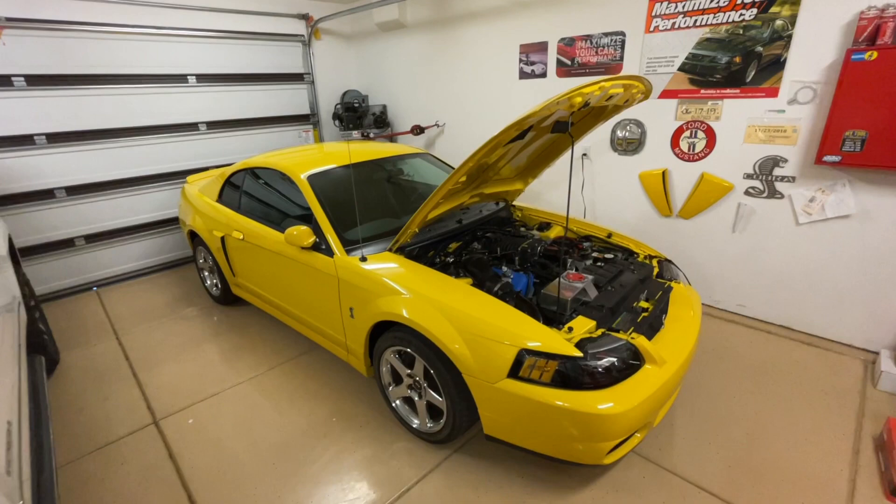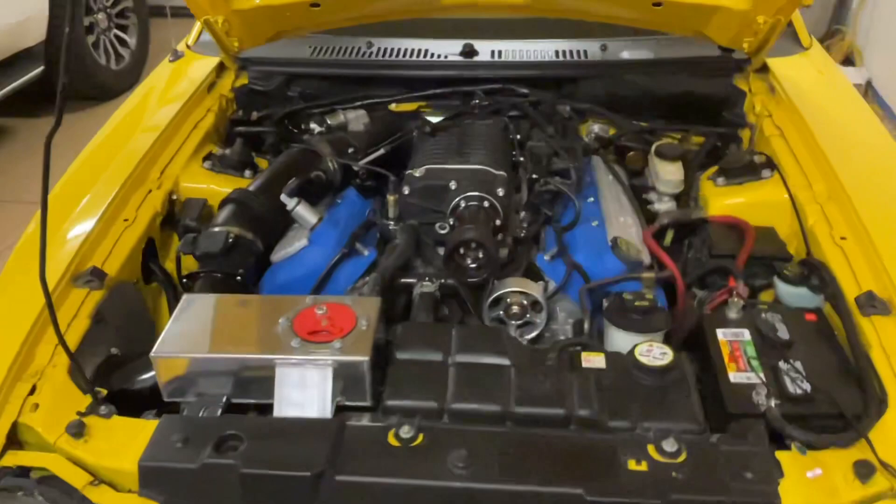Hey guys, Danny Johnson here. Today I want to show you all the vacuum lines on the 03/04 Cobra — where they go, where they plug in. We'll just do these one by one.